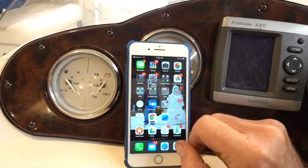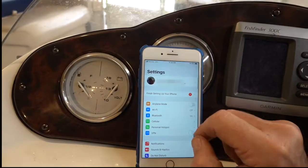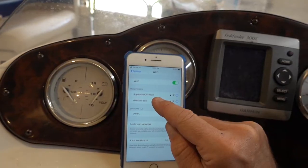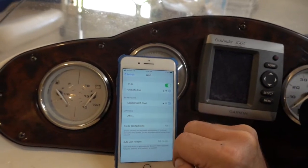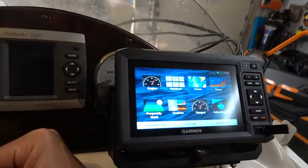I can't find my settings — there we go, settings. I want to turn my Wi-Fi on, and I'm going to connect to my Garmin boat Wi-Fi, which is what I named this device over here.